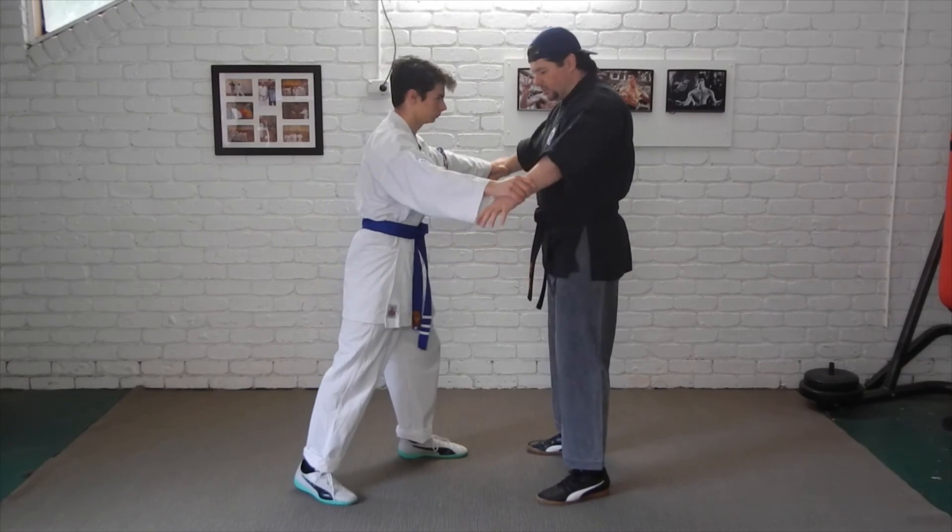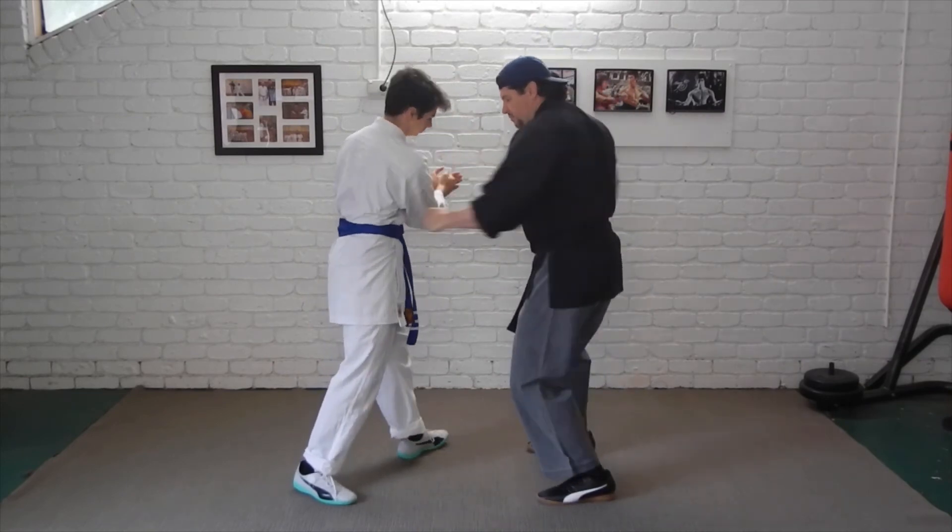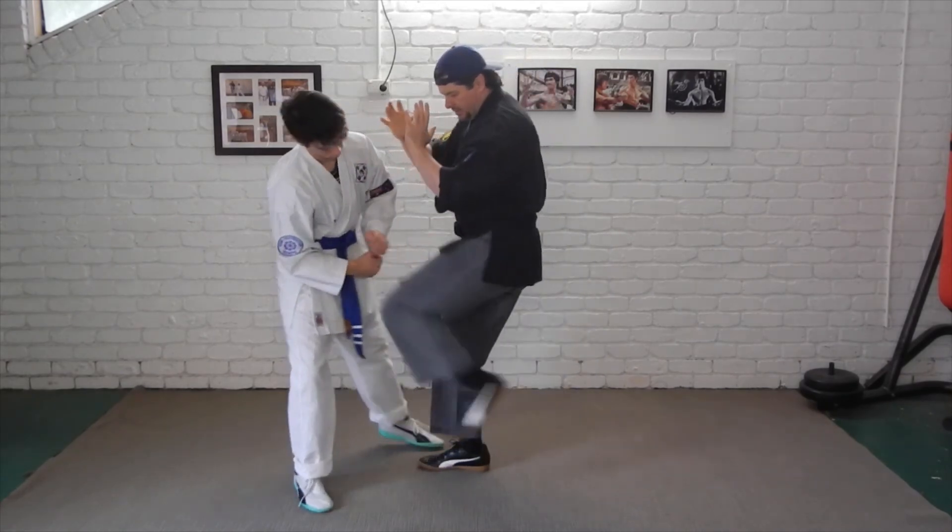He grabs the wrists, we push out, he pushes in, strip, break, punch, chop, kick.